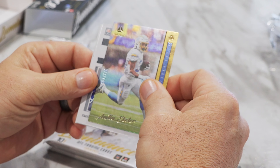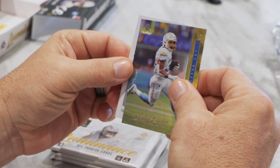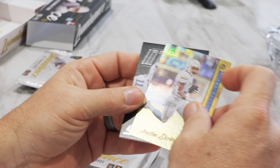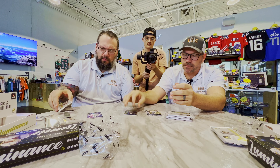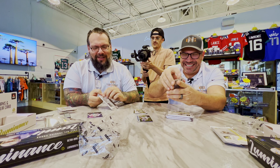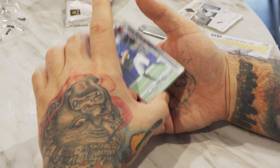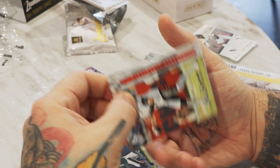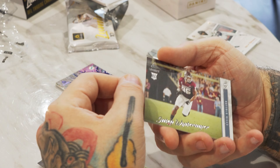So we got Lamar Jackson base, Michael Thomas, Zach Wilson, Davis Mills — these are hard to read — Jeremy Rucker. Justin Ross. Tyler Algier. First numbered card in this pack to 249 — Austin Eckler. Pull from the back as well — Dynamic Alvin Kamara. Very nice. That looks dynamic. Guitar pick — Micah Parsons. Intensity, non-numbered. That's it for that pack.